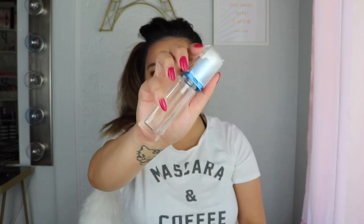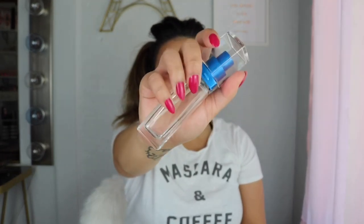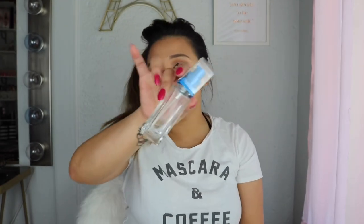I have my spatula and my empty bottle that I'll be using for this body lava highlighter. This is actually a foundation bottle — the foundation is already expired. This is from my Maybelline Super Stay foundation.